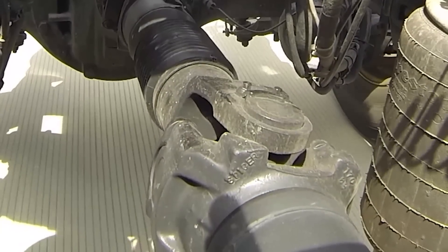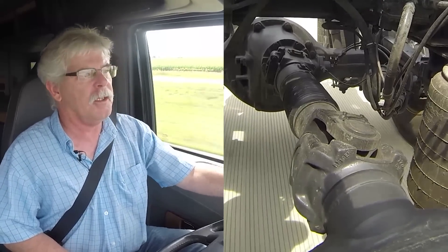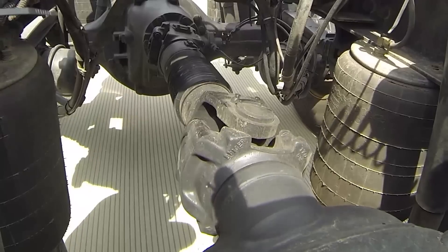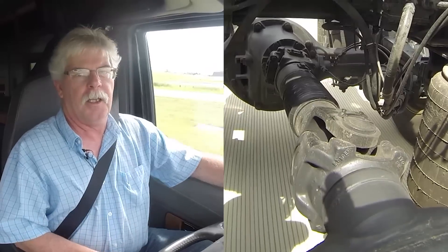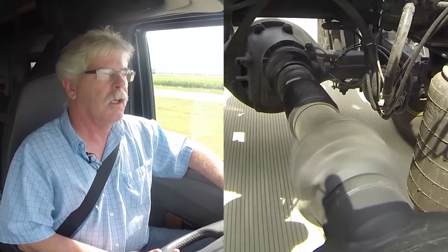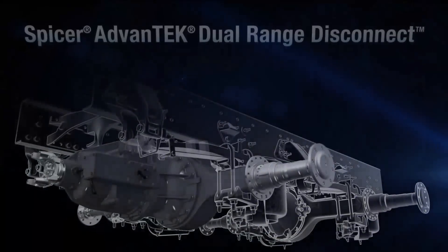When speed drops below 54 miles per hour, the interaxle drive shaft re-engages and the drive axles shift back to six-by-four mode. What I'm going to do now is coast a bit and initiate a downshift. Right now the interaxle drive shaft is not turning — you can see that on camera — but when I slow down enough and the system senses the cutoff speed, it's going to re-engage. There it goes, and now we're back to a 3.10 ratio between the two axles.